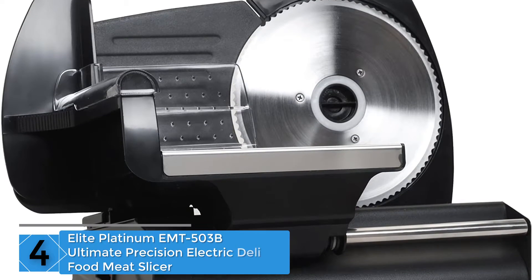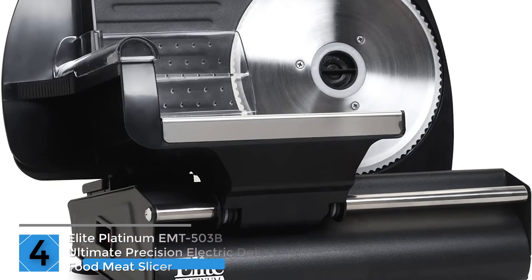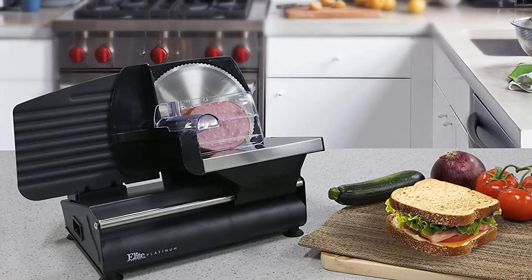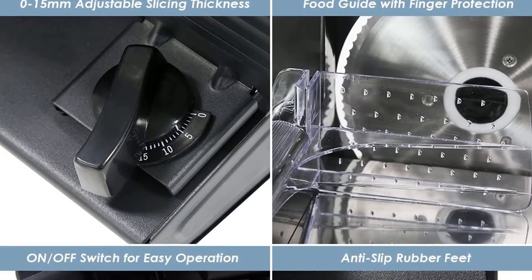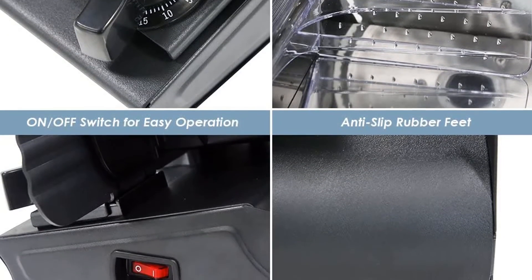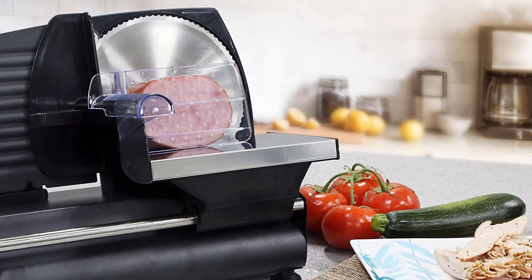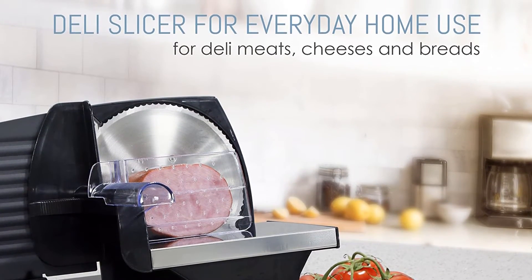Moving on at number 4: the Elite Platinum EMT-503B Ultimate Precision Electric Deli Food Meat Slicer. If you want to make your family and friends happy while saving money, energy, and time, this is the machine for you. This black food slicer has a removable stainless steel blade that guarantees a clean cut. The secure safety guide will help keep your fingers safe. You can adjust the thickness as you wish, and it has a multi-purpose blade that can slice a wide range of foods — meats, sausages, veggies, and cheese.